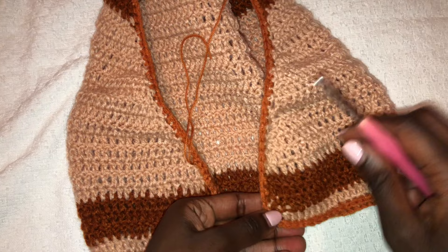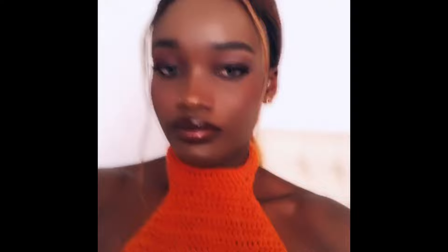Go ahead and stitch in the buttons. This is how my top turned out — so beautiful and I love it so much! Please remember to subscribe to my YouTube channel, give this video a thumbs up, and remember to comment. See you in the next one, goodbye!